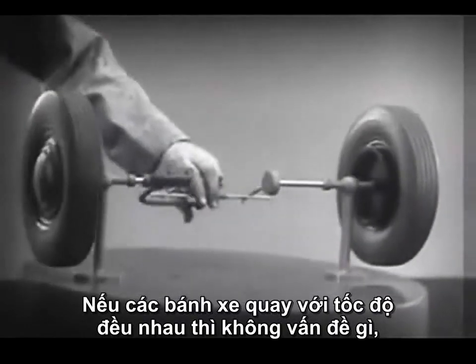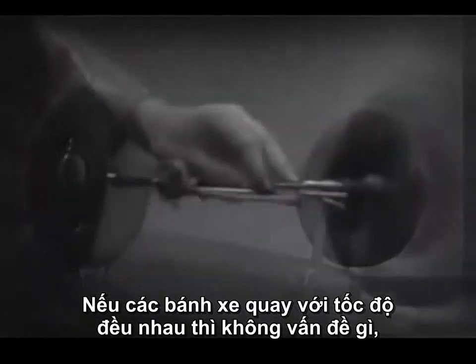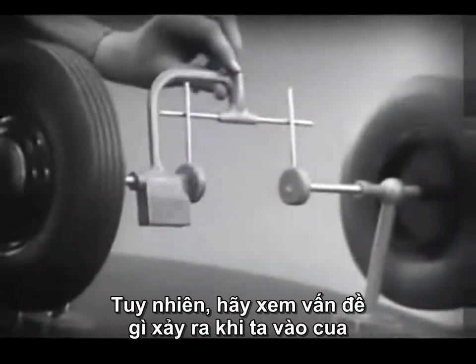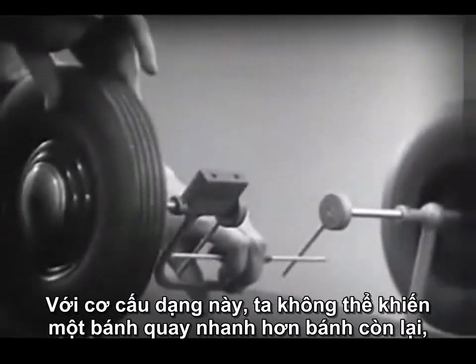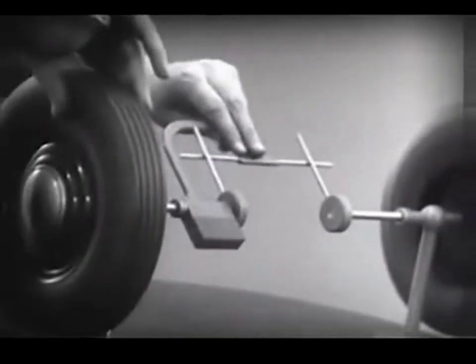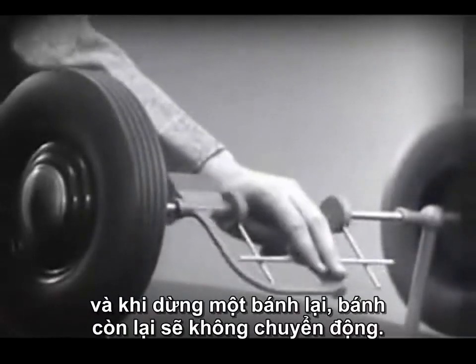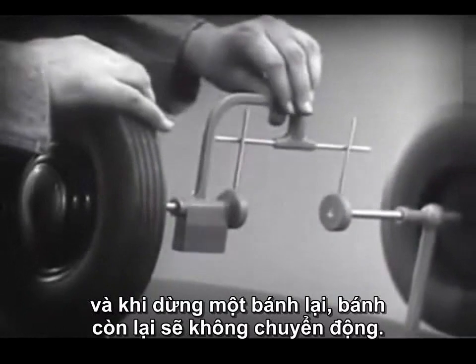This is fine as long as both wheels are able to turn at the same speed, but let's see what happens when we go around the corner. With this arrangement, we cannot drive one wheel faster than the other. And if we stop one wheel, the other wheel won't budge.